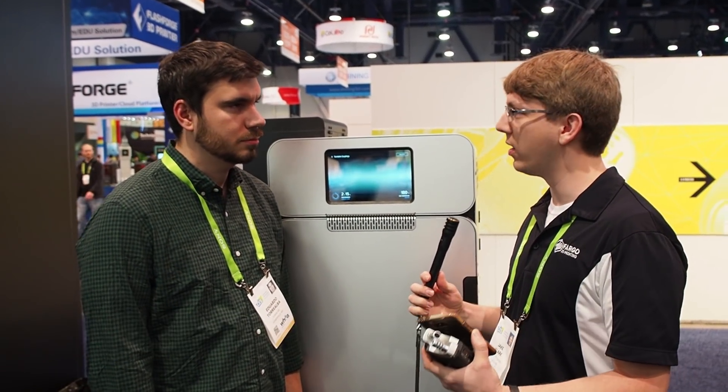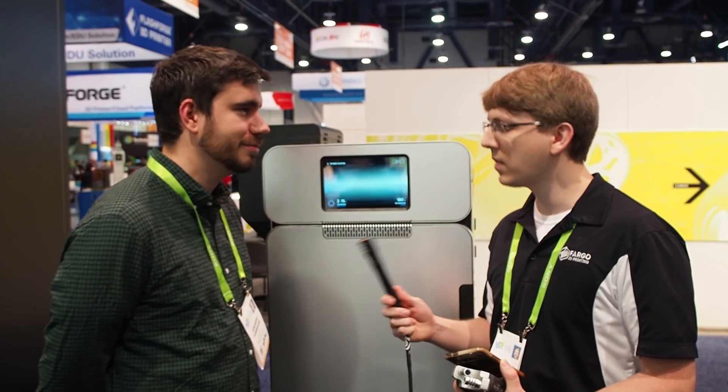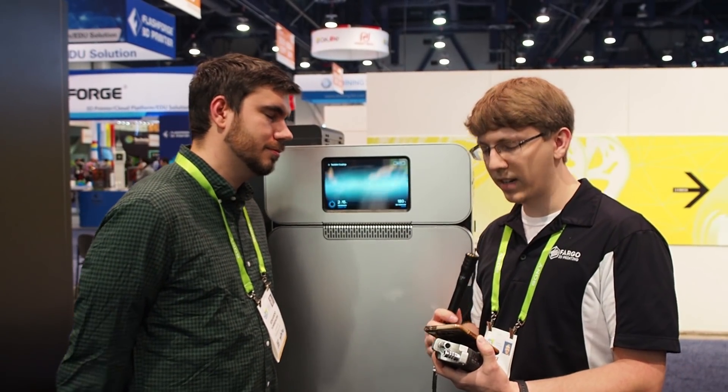Hey everyone, Jake Clark here at CES 2018. I'm in the booth with Eduardo from Formlabs and we are talking about the Fuse 1 specifically. Can you tell me a little bit about what your role within the Fuse 1 project has been? I lead the engineering team for the Fuse 1. I've been working on the printer for three years now, helped build the first prototype, grown the team, and been involved in all the engineering decisions along the way.